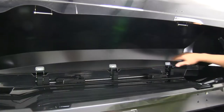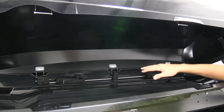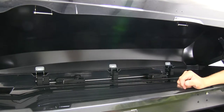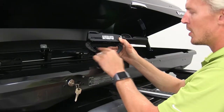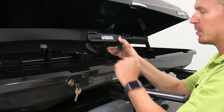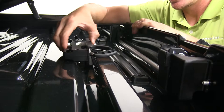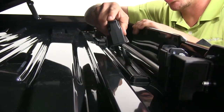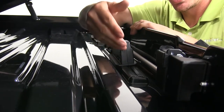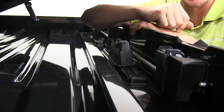With the cargo removed, we can get a better view at the inside of our box. Like most cargo boxes, it uses four clamps to secure it to your roof rack system. If we take a closer look at the hooks, they are rubber coated so they don't harm or scratch our cross bars. The channel is also rubber coated and it's self-sealing.